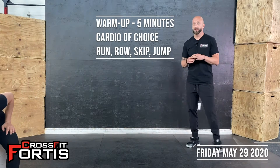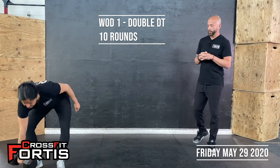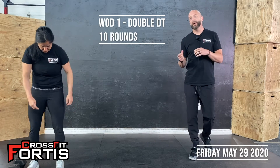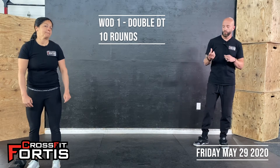Then we got the WOD for today. We have a two-part WOD. First we're going to start off with Double DT. DT traditionally is five rounds of 12 deadlifts, nine hang power cleans, and six push jerks — so we're doing double that, 10 rounds.